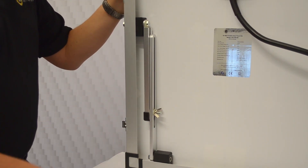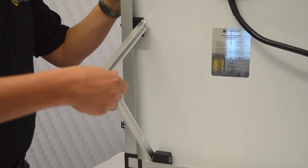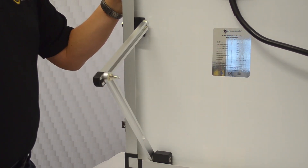This is how you pull the legs out on the PSK. There's just a wing nut here — you loosen that off, slide it out, tighten it up, and then you can lay the panel down.